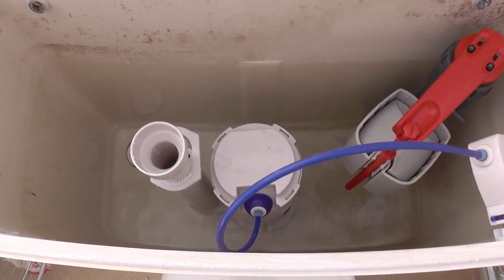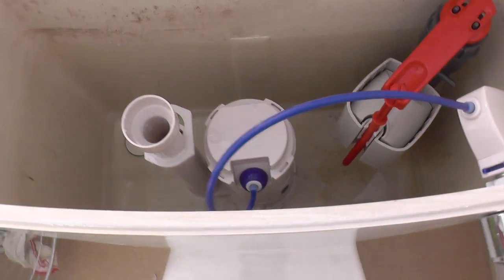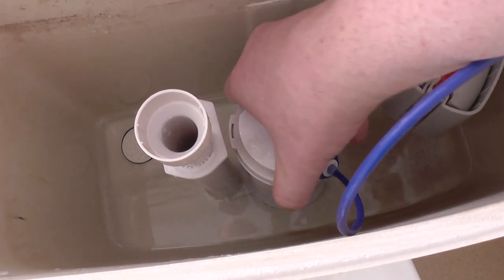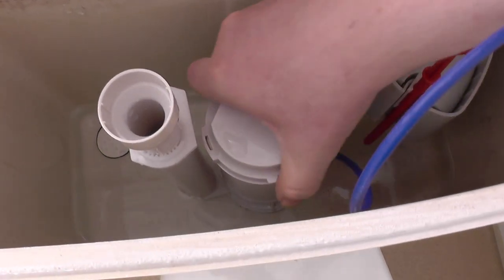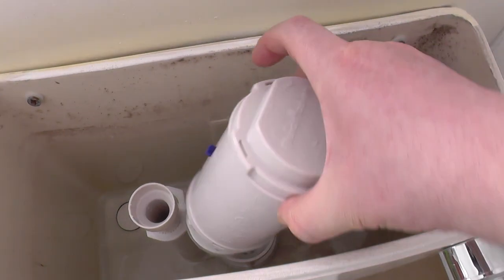One great thing about it is if you ever need to change that valve, you don't need to take the whole cistern off — if you're replacing it like for like. You just twist it and lock. You just unclip it — you don't need to take the cistern off. So that's great.